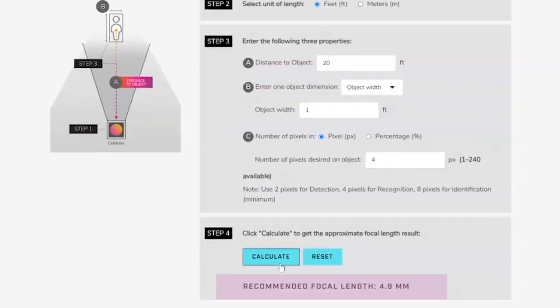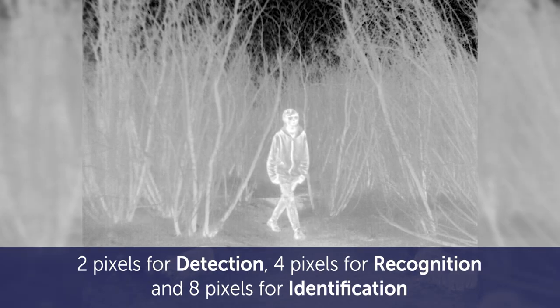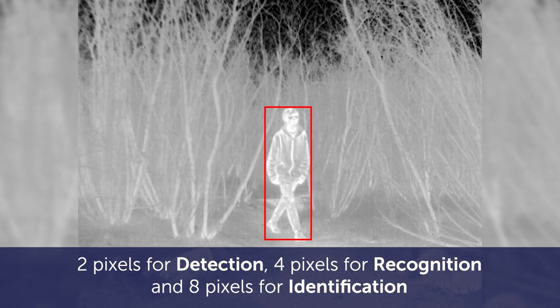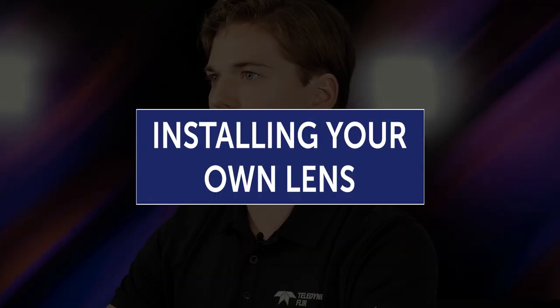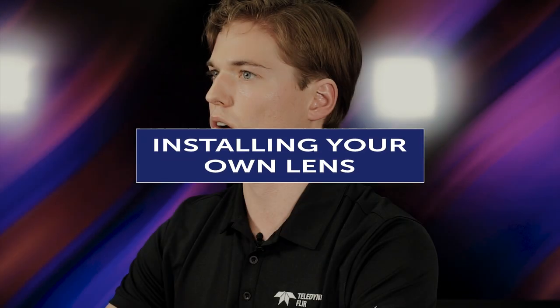In the smaller of the two dimensions, you want to at least have two pixels for detection, four pixels for recognition, and eight pixels for identification. Procuring your own lens will require you to design and qualify your own lens holder, which adds time and complexity to the camera core installation.